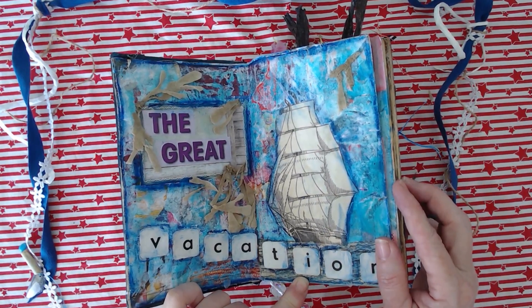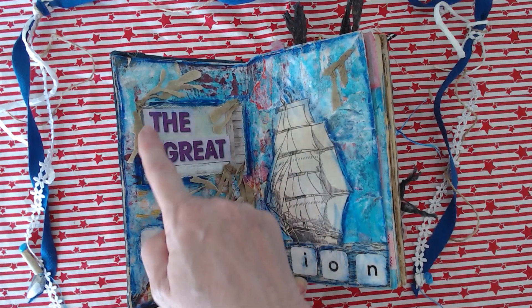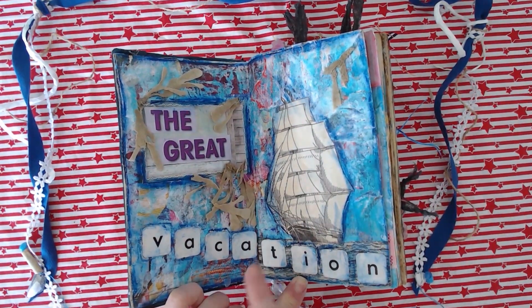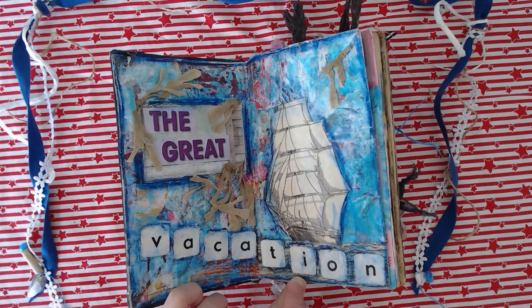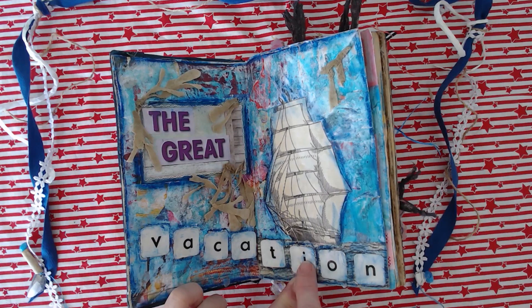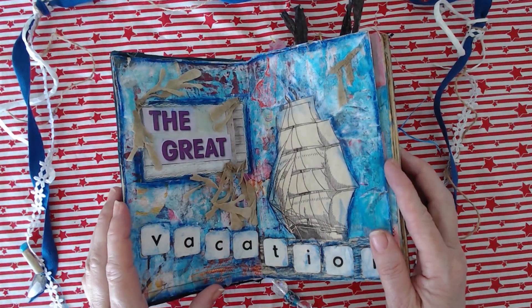I found this little bit of dead seaweed so I popped that in too, along with words from a magazine and also 'vacation' from a junior Scrabble game — most of the pieces were missing. I removed the thick cardboard from the back because it was just too chunky, glued them on — they didn't want to stay on, but that was my first page.